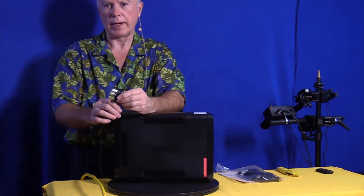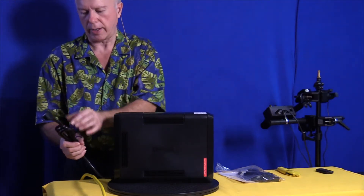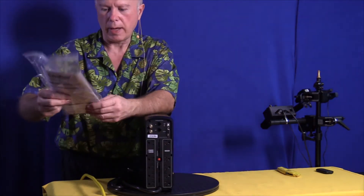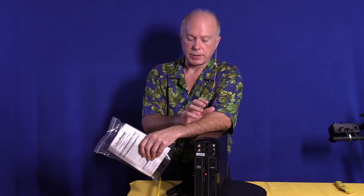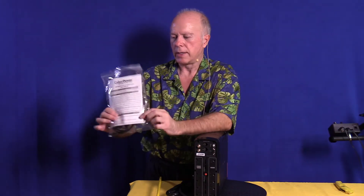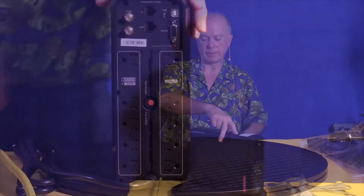On the electrical plug we'll pull that cap off, and there's a cable tie we can undo here to undo this cord. Let's look at the back — the business end. Here's a booklet that comes with it. There's no software in the box; if we're going to plug this in and operate it from the computer, we'll download the software from the website. You've also got the cables you need for the USB connection. Let's take a look at the connections on the back from the top down.